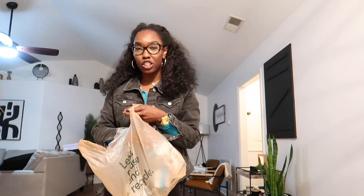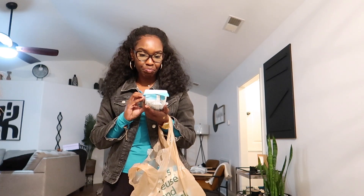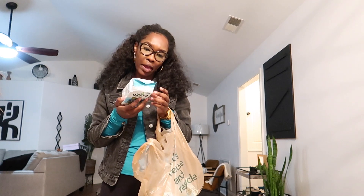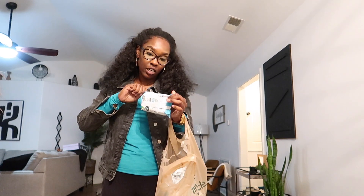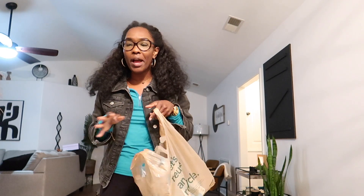I just went to Publix. I went to Walmart first — Walmart normally has the six-pack of seaweed chips, but they didn't have them out. I googled and saw that Publix had them, so let me wash my hands and I'm gonna do this sushi bake and show y'all how I do it.